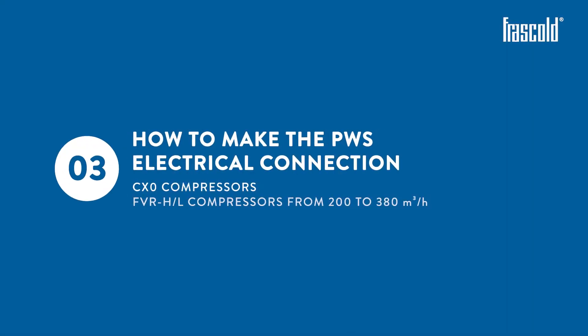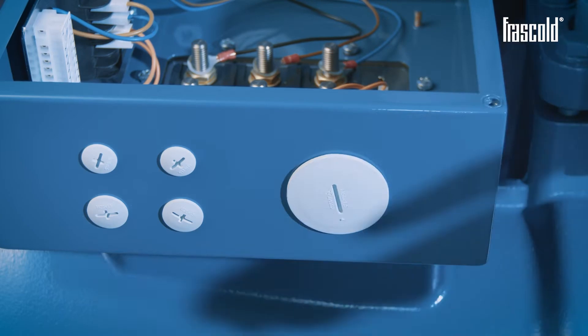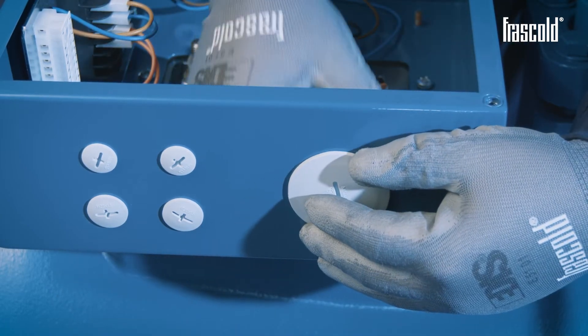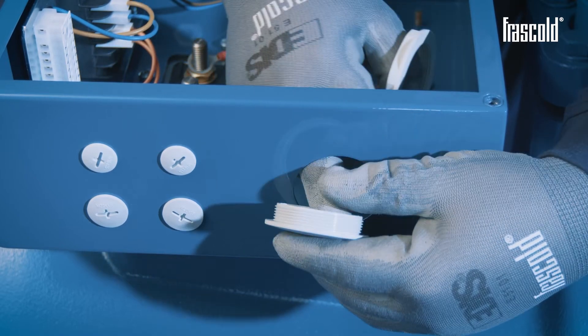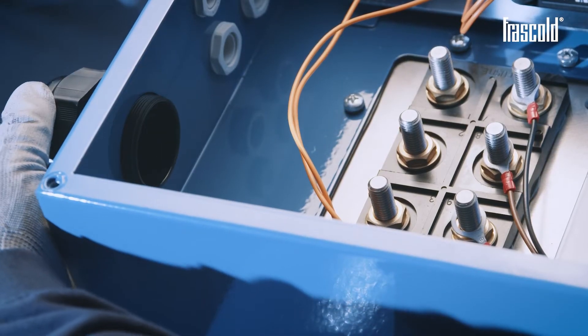How to make the PWS electrical connection on CX-0 and FVR-H or L compressors from 200 to 380 cubic meters per hour. Remove one or more of the caps on the junction box and insert one or more cable glands.